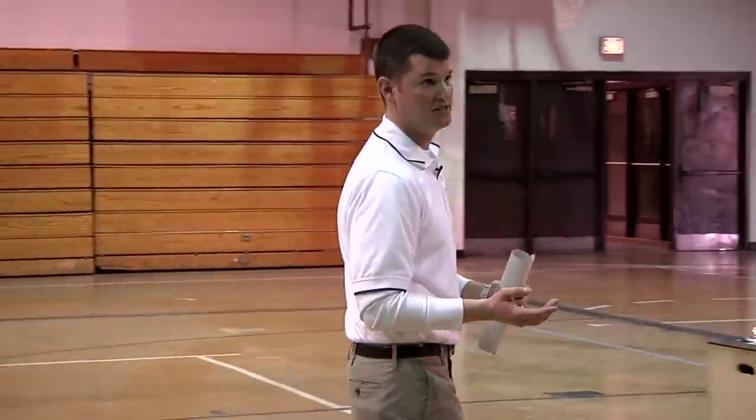My philosophy of strength training is — I'm a gym teacher — you can do bodyweight calisthenics at any age.